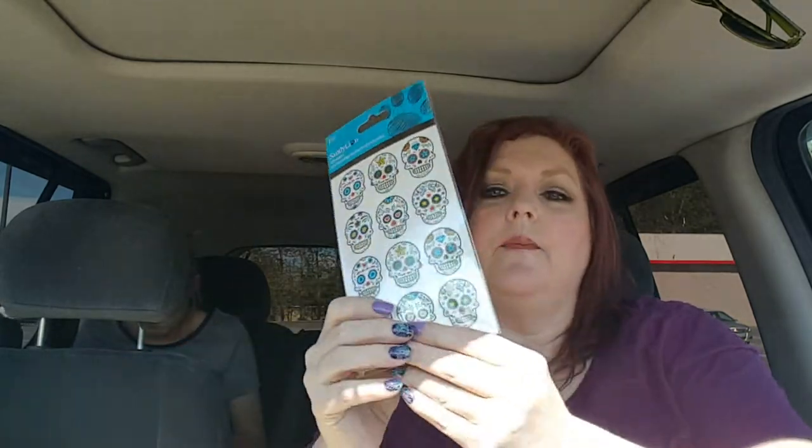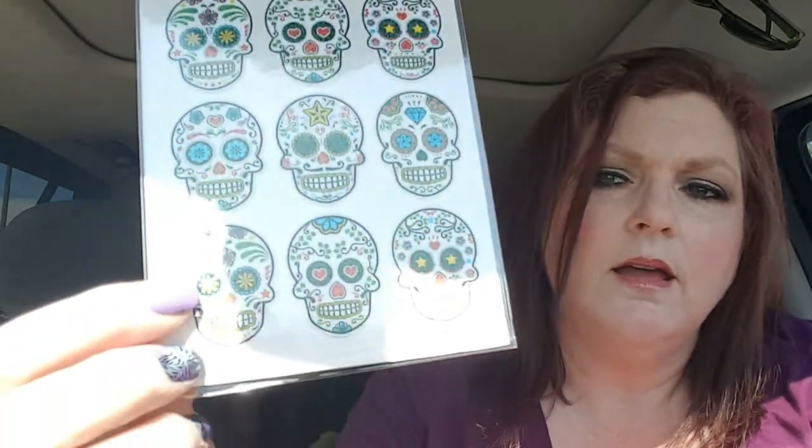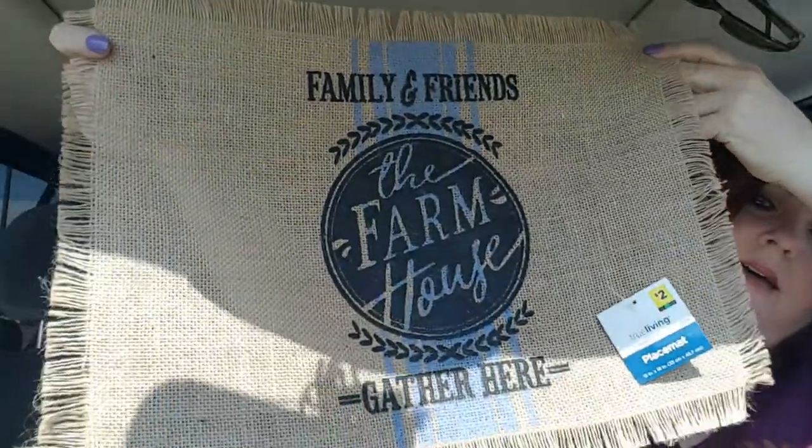I was looking for Creative Chicka 77 - she hauled a butter dish, and I thought it came from Dollar General. I still can't find it - it's either a pig or a cow. I've been looking for it everywhere, but in the meantime I've been finding other cute things. I found these Sugar Skull stickers for $1, and these were in Dollar General. And then for my kitchen, I just got one of these - they only had like two or three. It says 'family and friends, the farmhouse, family and friends gather here.' I thought that was cute - it was $2. So that was really all I got at Dollar General.